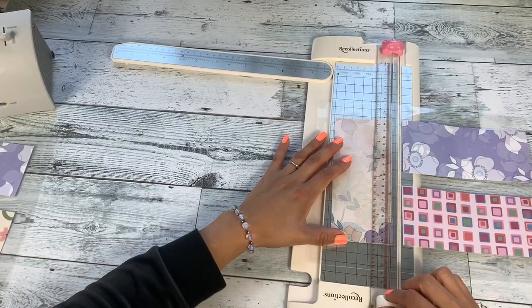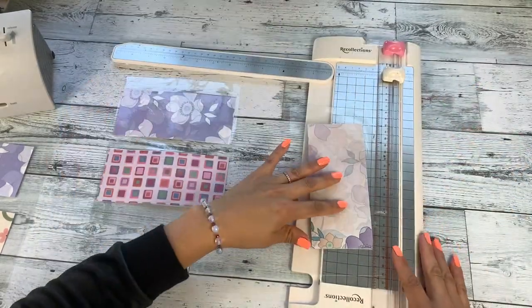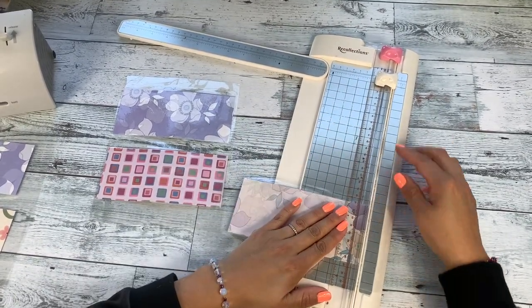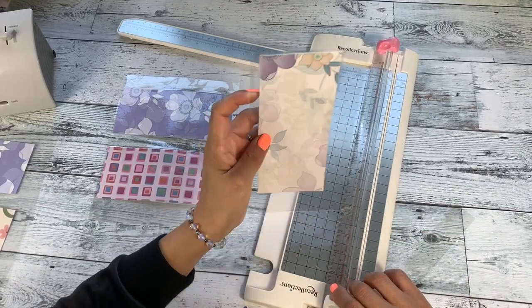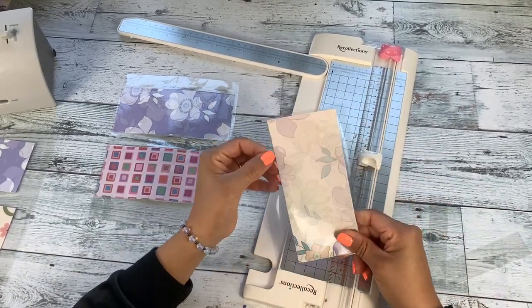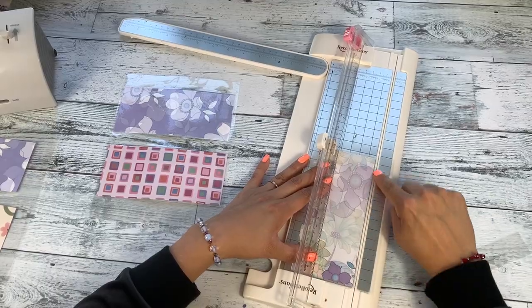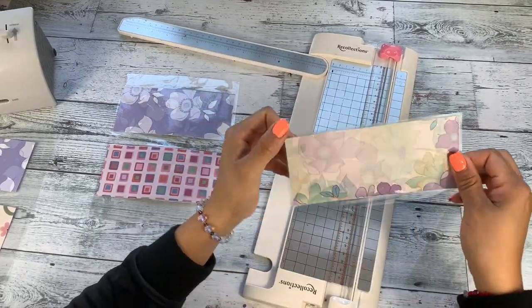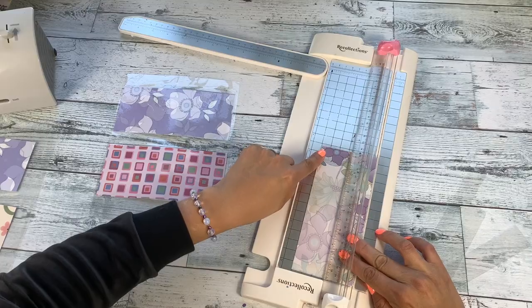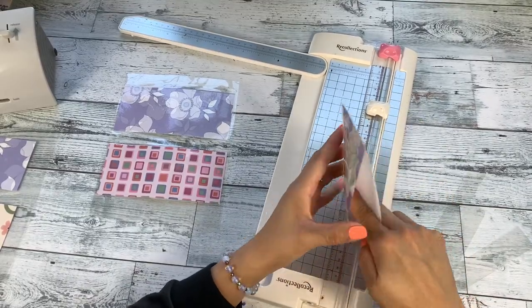After laminating, cut as close to the seam as you can without opening the seal. Trim the sides nice and straight. Start with the side that has the crease — align it to the three-inch mark on the ruler, then flip and align the other side to that same three-inch mark. This ensures all envelopes are the same size and creates the opening where you'll insert the money.